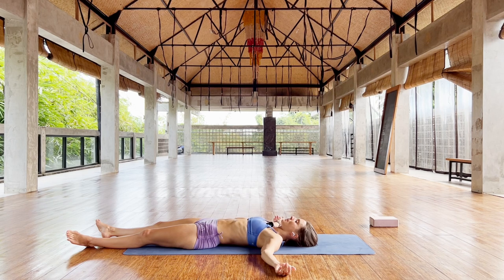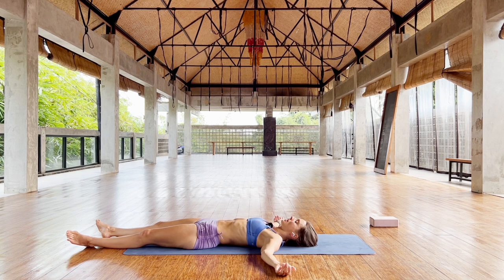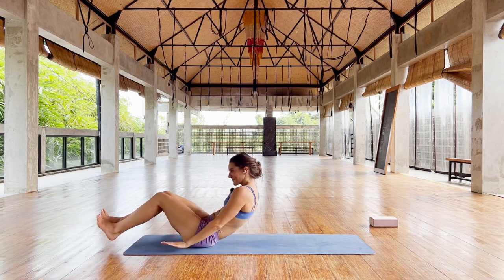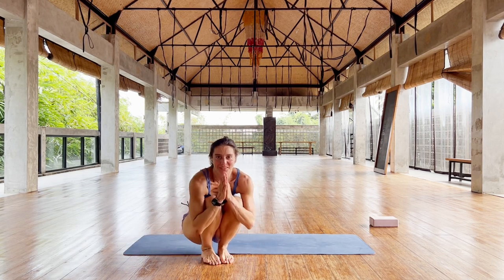Slow, slow breathing. Feel the difference between the tension in the postures — the tension building up through being in lotus, which is a different kind of tension — and then activating your muscles all the way, and relaxing now, being in a completely relaxed position. Let your shoulders relax. Let your neck relax. Thank you so much. Have a beautiful day.